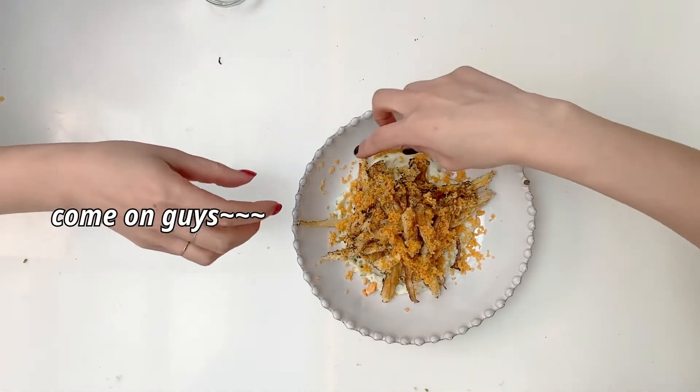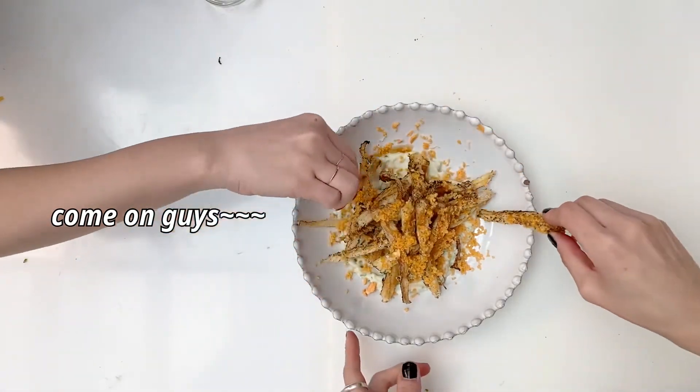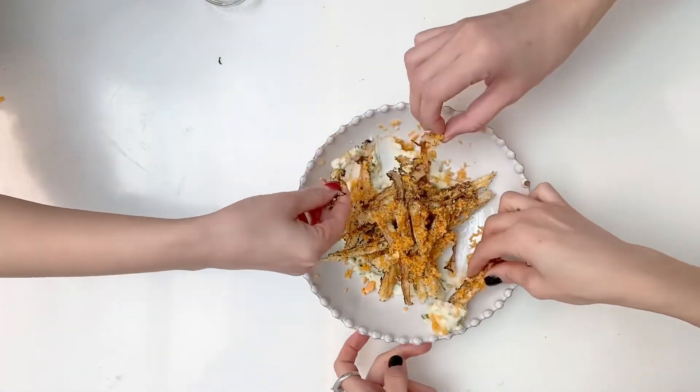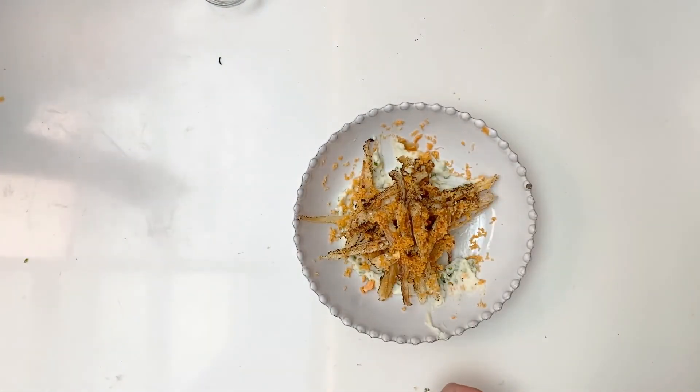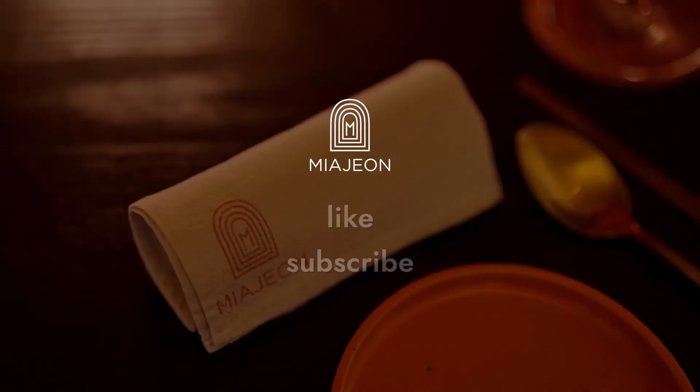Beautiful alcohol accompaniment. Gather on over here, guys. If you've enjoyed our video — which I know you did, if you've come this far — please make sure to like and subscribe.